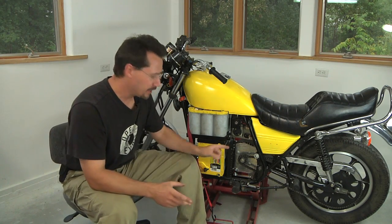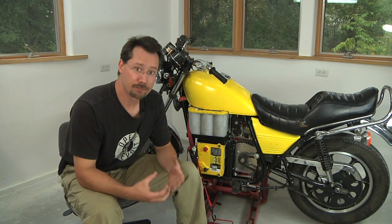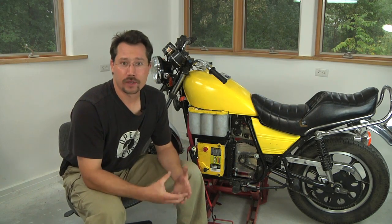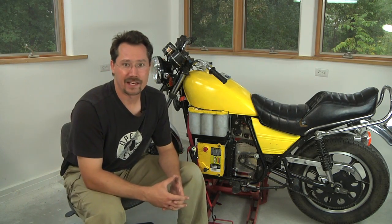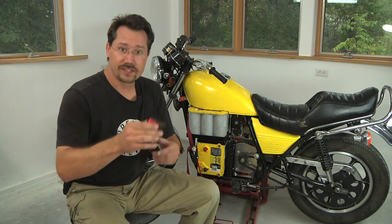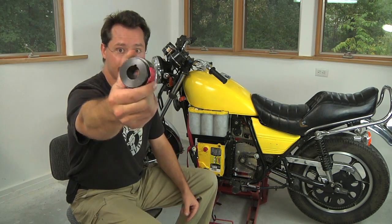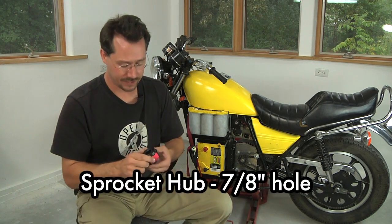Since we've got an electric motor over here instead of the original engine and transmission, we're going to need a sprocket that can go on that electric motor. That's just going to be a standard part that we can get from Farm and Fleet, Tractor Supply, or any kind of store that deals in basic machine parts. So this here is a hub, and it's pretty straightforward. The only thing to remember is that you need to make sure to get one with the shaft hole that's the same diameter as your drive shaft — in this case, 7/8 of an inch.